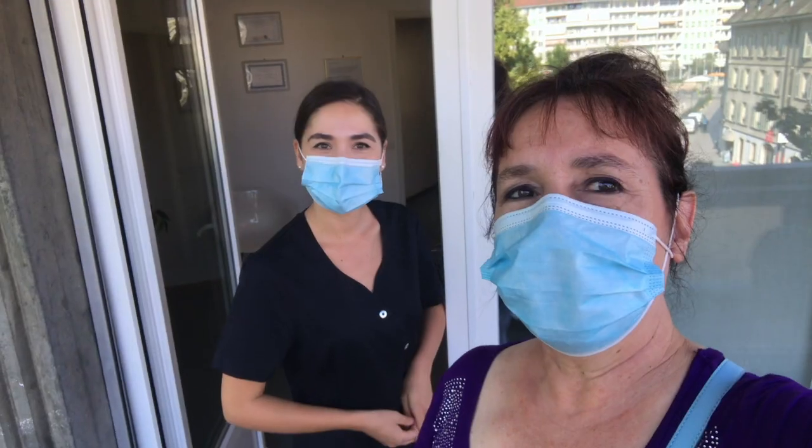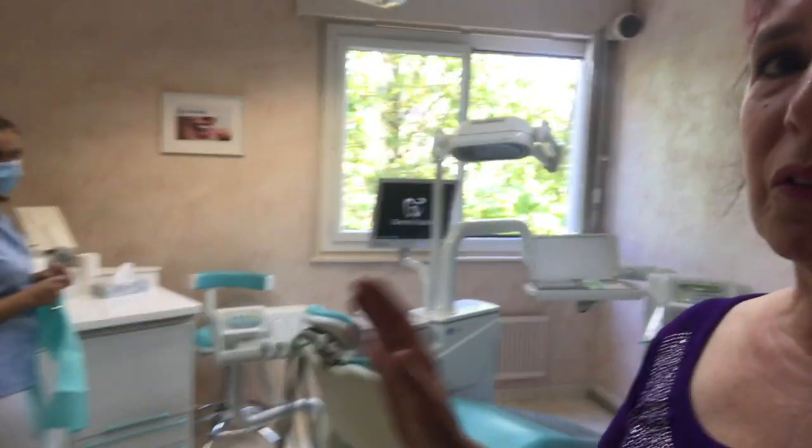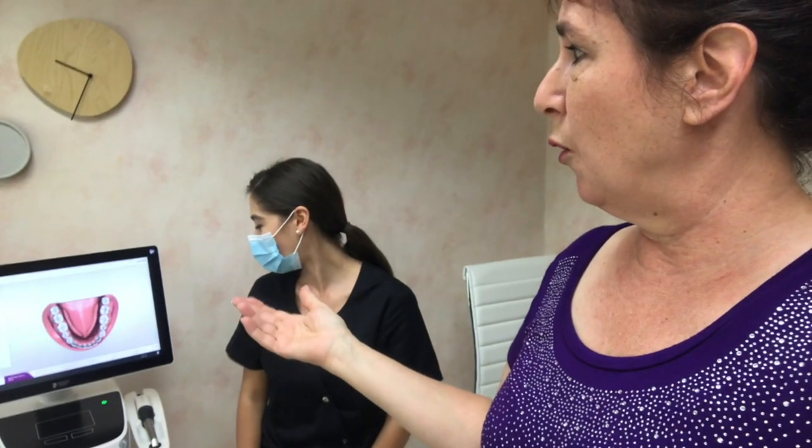Today I am going to get my teeth scanned instead of doing the old-fashioned mold. I'm at the orthodontist office now — they've got a really nice waiting room on the balcony. I'm here with Dr. Joanna Puescu. They've got this whole new system where she's going to be scanning each tooth and then we'll be able to watch it on the screen.